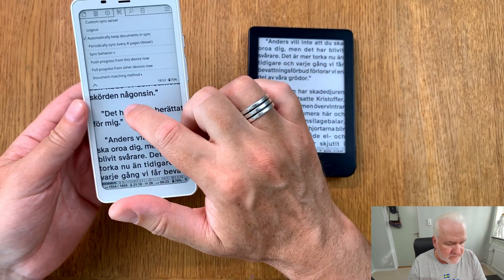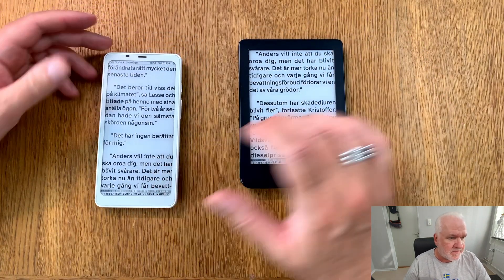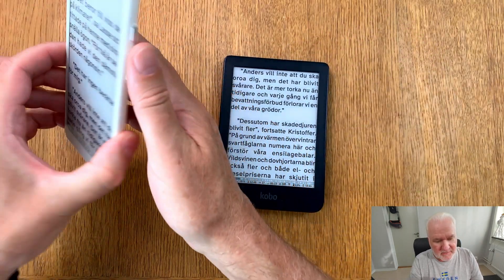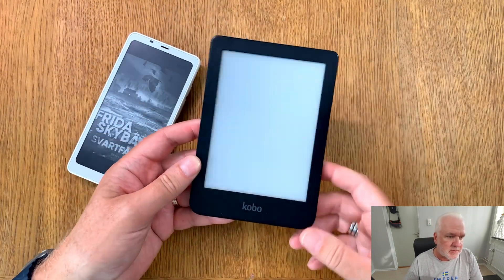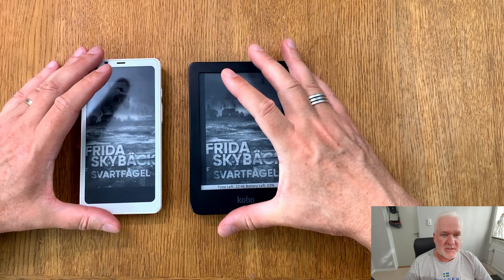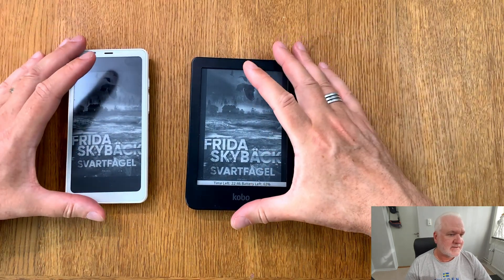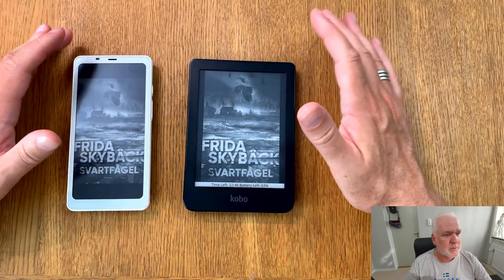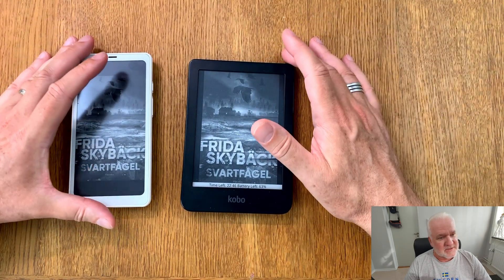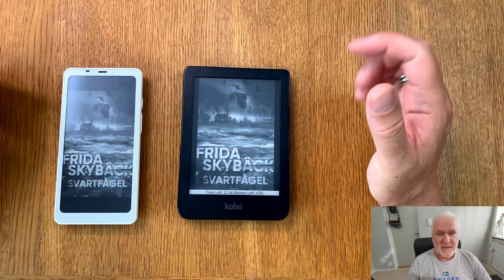I'll eventually do a more in-depth video on the syncing feature. This video focused on what I do in Calibre to get books in the right format for all my ebook readers running co-reader. I hope it helped show what co-reader can be used for — it's excellent if you don't want to bother with cables, since you can do everything wirelessly: syncing, transferring books, everything. Bye!